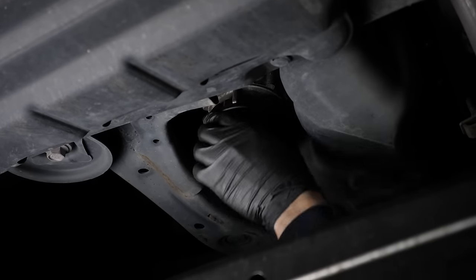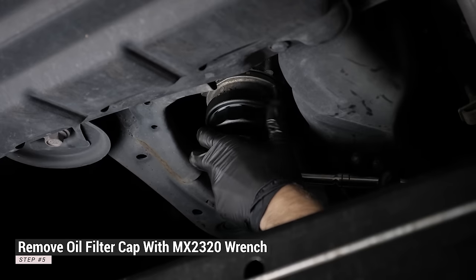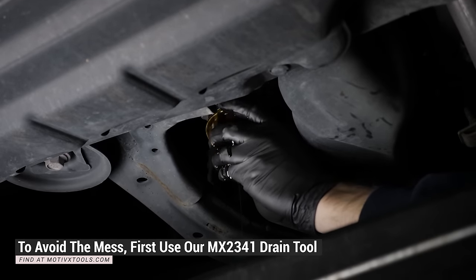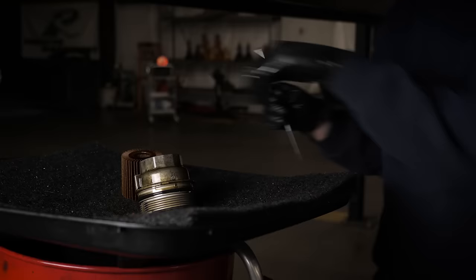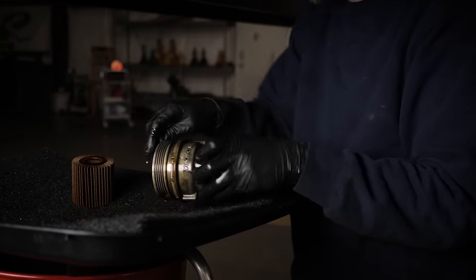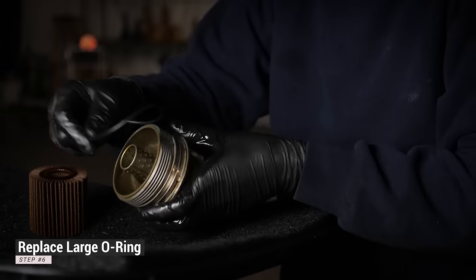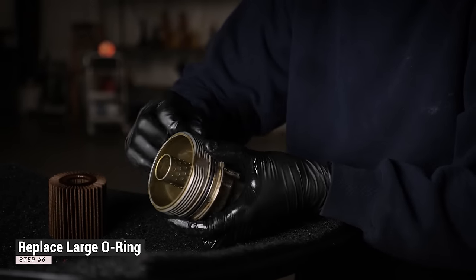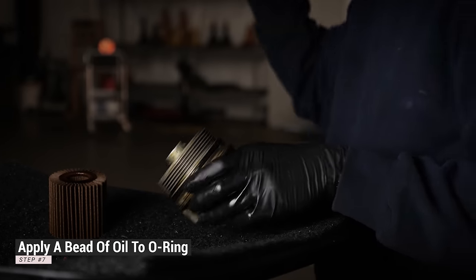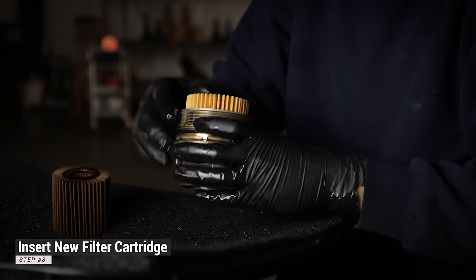Using the Motivex Tools MX2320 oil filter wrench, remove the oil filter cap. Replace the oil filter cap o-ring and apply a bead of oil to ensure that it does not bind when reinstalling the housing. Insert a new oil filter cartridge and reinstall the oil filter housing.